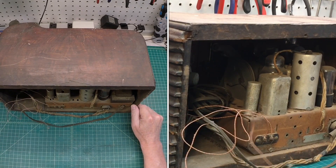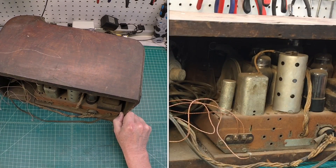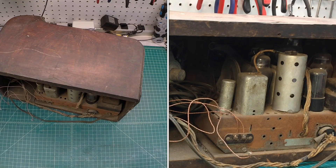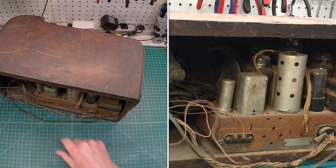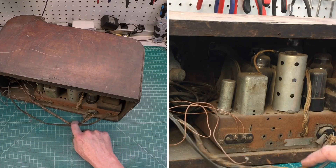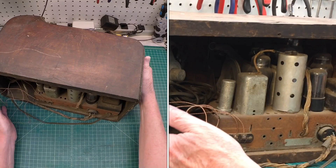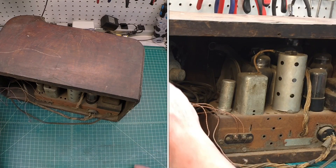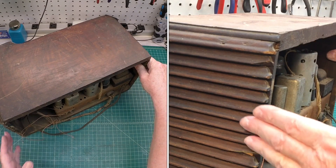I'll flip it around so you guys can see the chassis, at least from one view, and see if I can adjust the lighting just a little bit. The chassis itself is extremely rusty, so we'll pull it out in just a moment and take a look at it together — see if it's even worthy of tackling this particular restoration. You can see the power transformer there. It's got a couple of antenna leads. The speaker wires here are compromised and degraded, but quite interesting. If anybody has any information on this particular cabinet, please chime in. I'm not sure how rare it is — there's not many examples online.